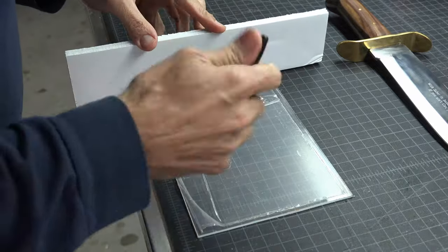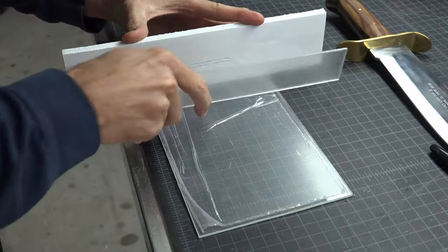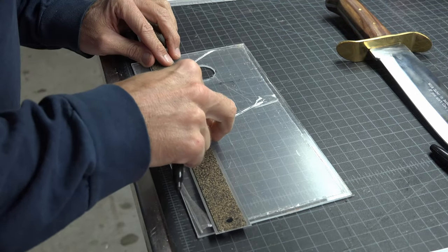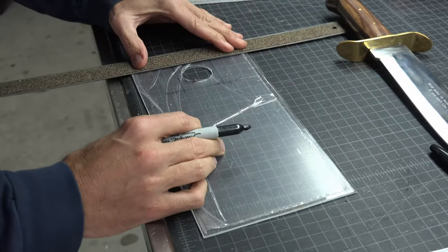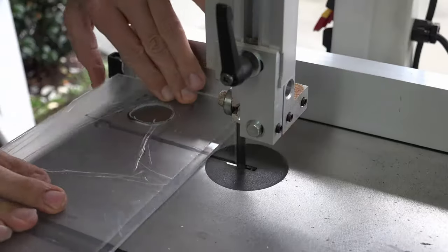I then took a scrap piece of the foam board that I used as the mounting board in the shadow box and I used its width as a gauge so I knew how long the mount needed to be. With a ruler, I drew straight lines so I could cut out the rest of the mount. Although I drew a straight line at the top, the top would actually follow the curvature of the oval.